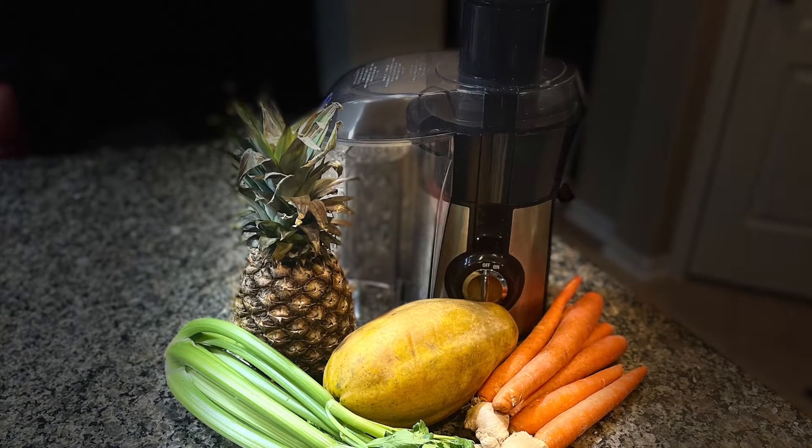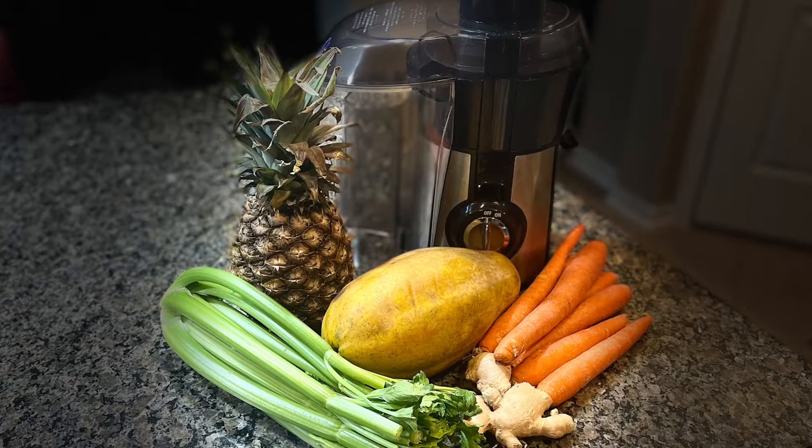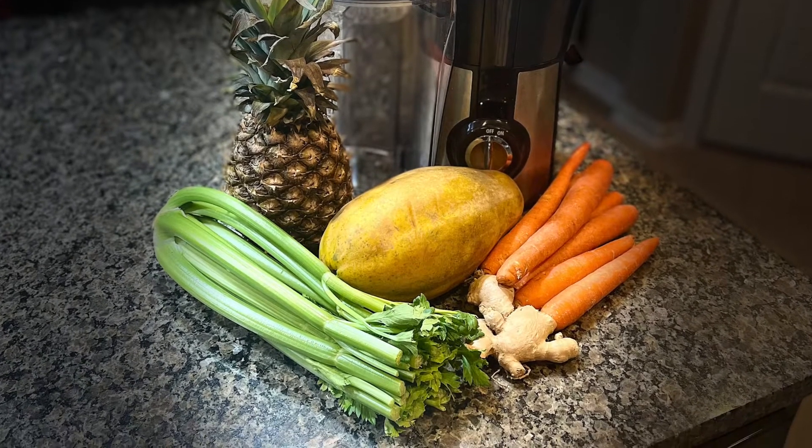In this recipe I'm using pineapple, papaya, celery, carrots, and some ginger.